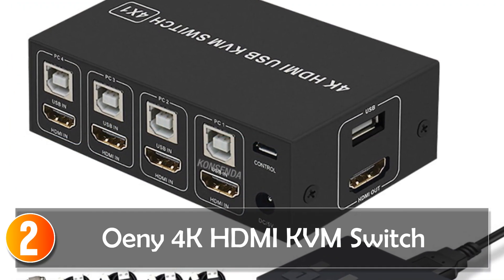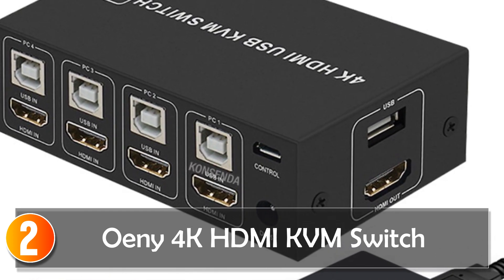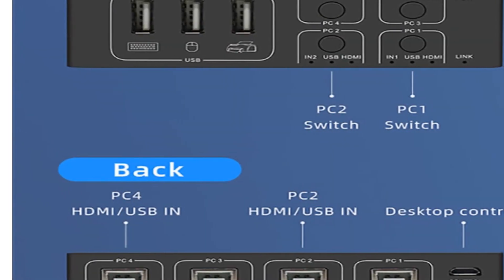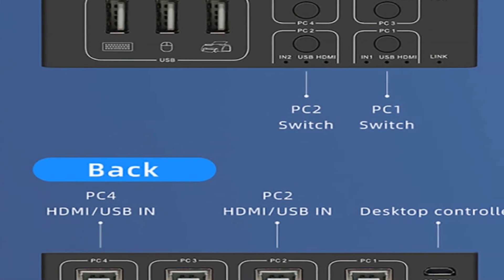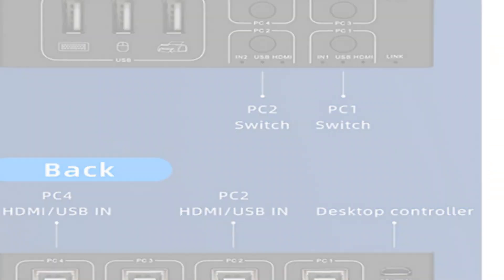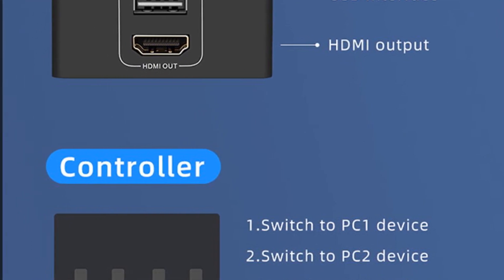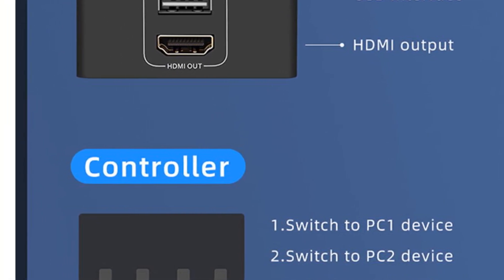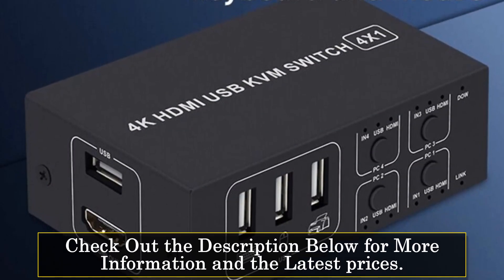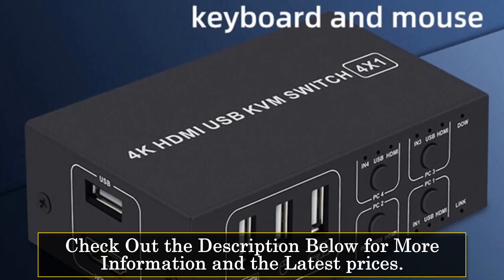At number 2, the ONI 4K HDMI KVM switch is an excellent choice for those seeking to share their monitor, mouse, and keyboard across multiple PCs, with support for four inputs and one output. This switch allows you to connect up to four PCs and easily switch between them using the included desktop controller or push button. One of the key features is its impressive 4K resolution support at 60Hz, ensuring a high-quality visual experience.